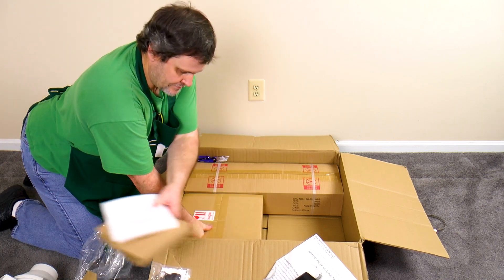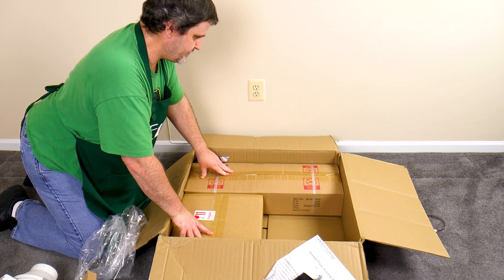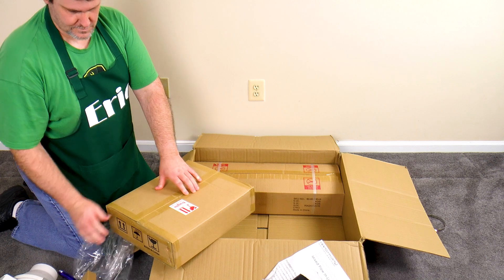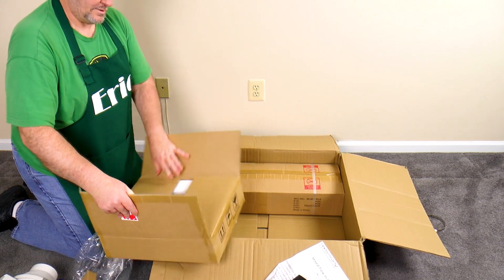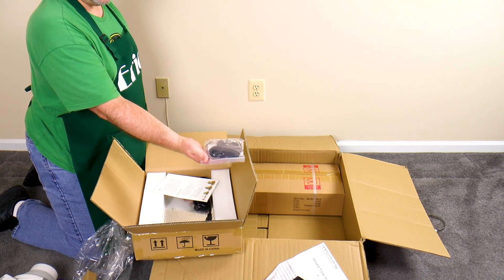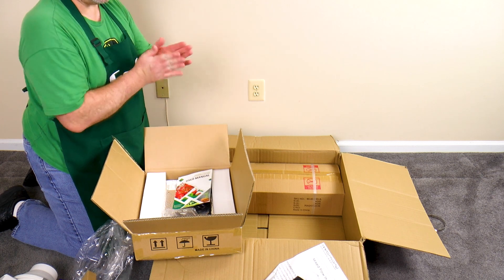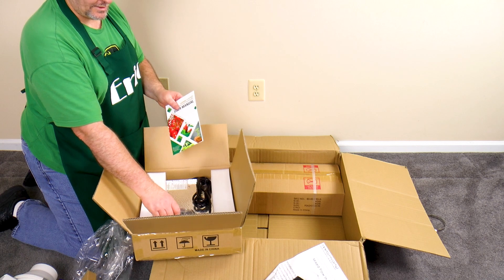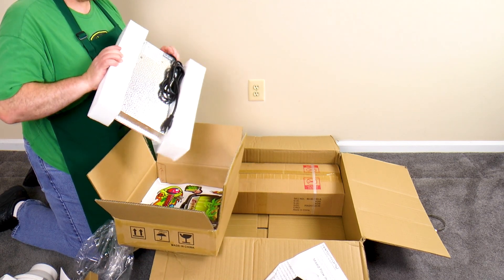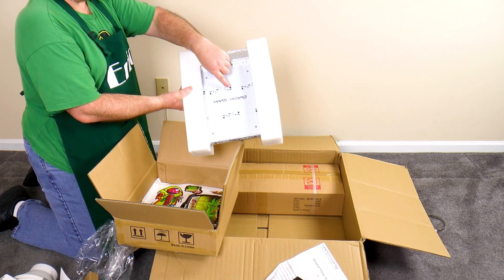We have a couple things left in the box — one is fragile, and they don't want any sharp objects near the tent or the light. We got all kinds of good stuff in here, including more ropes and clamps, a user manual — that's always helpful — and I believe this is the light in here. We have a power cord. This is the Mars Hydro — you can see all these pretty little LED squares in there.